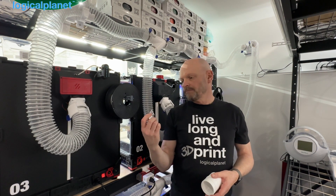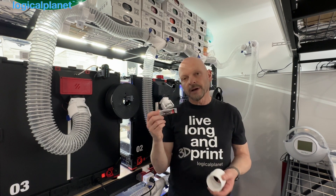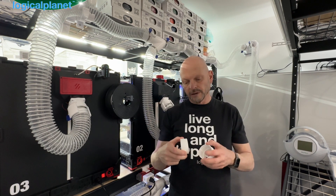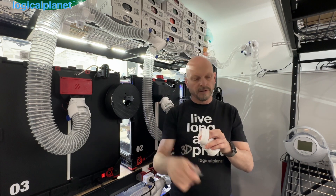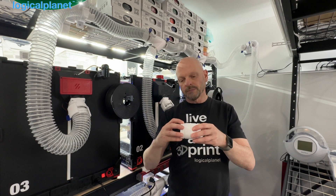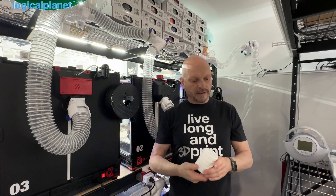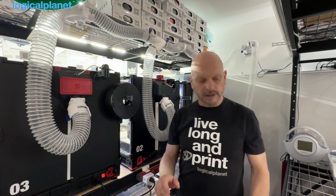I'm using this B7000 adhesive — I picked it up on Amazon, super cheap. All you have to do is take this off, run a bead around the part which inserts into the core component, put it on, give it a half turn rotation, and leave it overnight. They come out solid like a one-piece — it works super well.